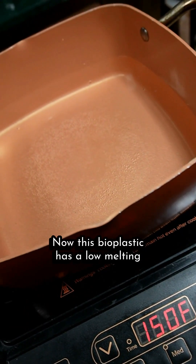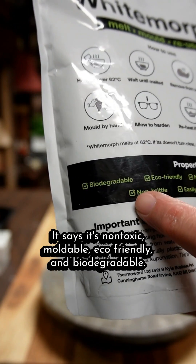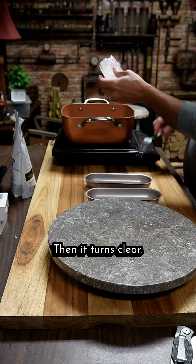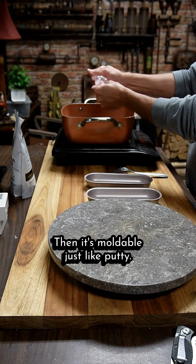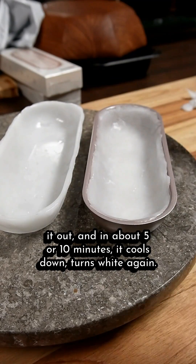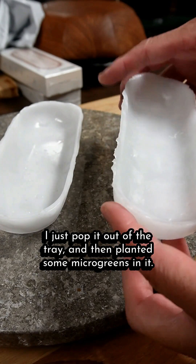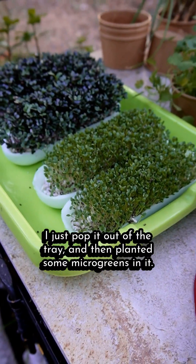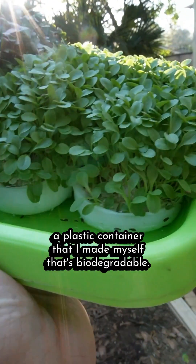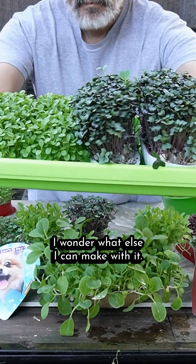This bioplastic has a low melting point — 150 degrees. It's non-toxic, moldable, eco-friendly, and biodegradable. It's white until you heat it up to 150, then it turns clear and it's moldable just like putty. I put it into these hot dog trays, mashed it in there, smoothed it out. In about five or ten minutes it cools down and turns white again. I just pop it out of the tray and then plant some microgreens in it. In about a week we had loads of microgreens, grown in a plastic container I made myself that's biodegradable.